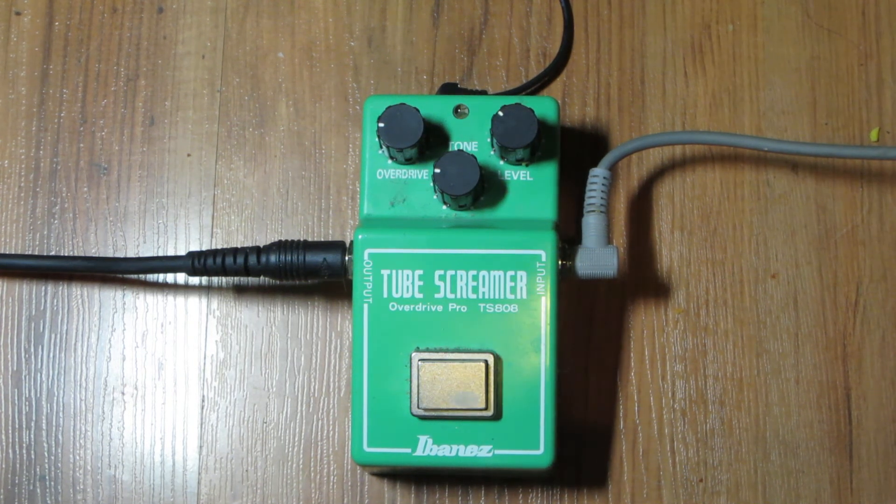Alright guys, today what I'm going to be showing you is the Ibanez Tube Screamer TS808, the older one of the family of the Overdrives.